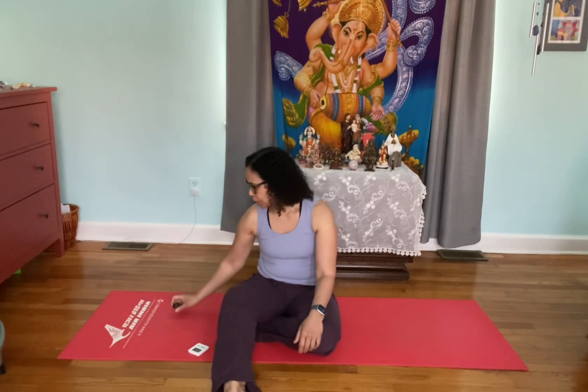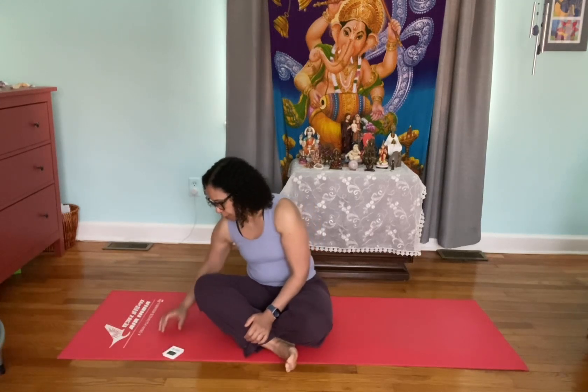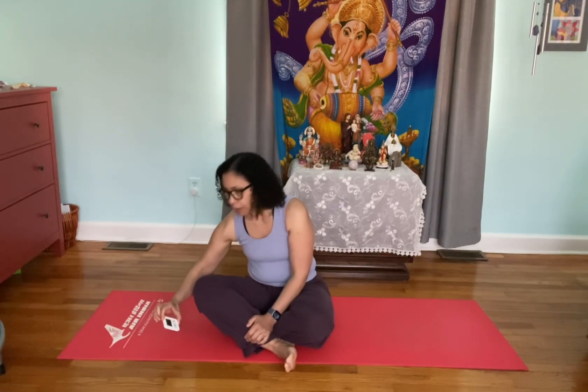Good morning everyone, welcome to day 11 of our plank challenge. Today as promised we're going to do side plank on the forearm with the leg lift. Let's get to it — we'll do 17 seconds per side.